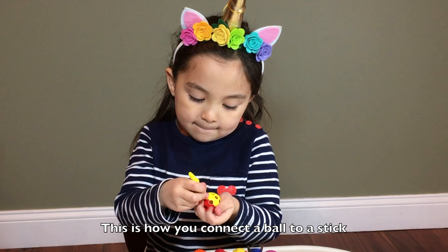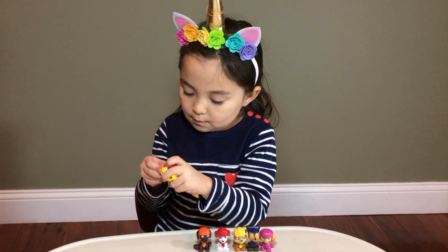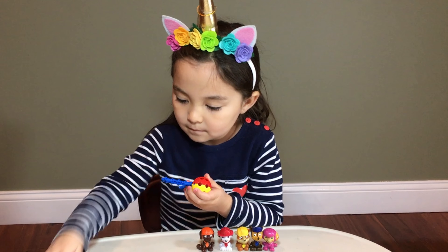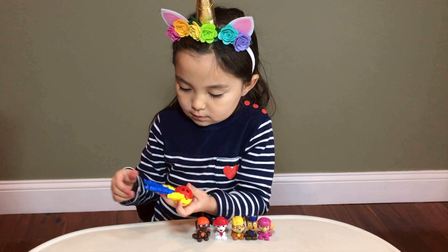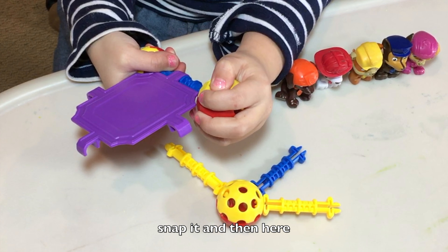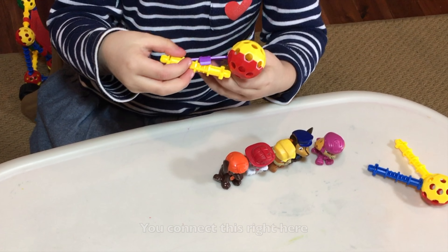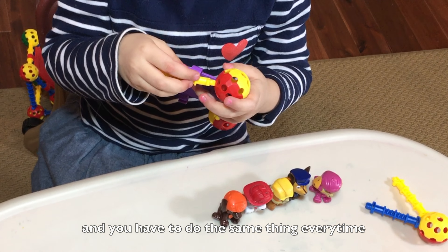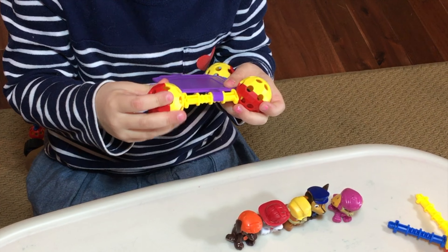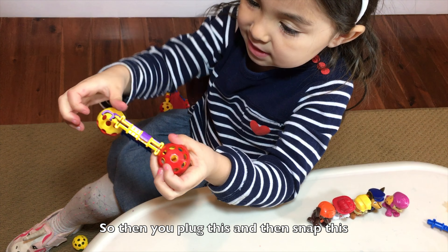I'm going to connect the ball to this thing. Look — there are lines, and then in the middle of the line, like Zadora, snap it. And then here, you connect this right here, and you have to do the same thing every time. I'm making these squares, so you pull this and then snap this. That's it.